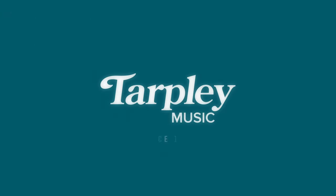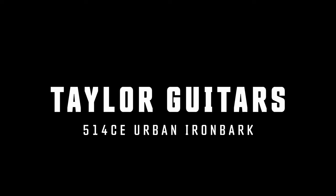Today we're discussing Taylor's 514 CE. James G here with Tarpley Music in Fort Worth, Texas. You can always find us online at tarpleymusic.com. Please subscribe to the channel if you haven't done so already — we really want to grow our audience base, and it really helps us a lot if you do that.